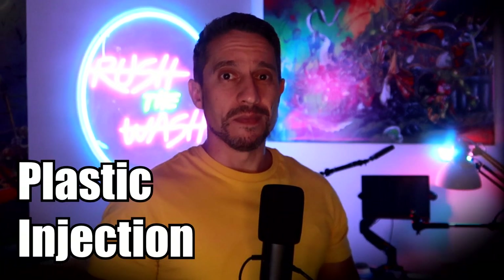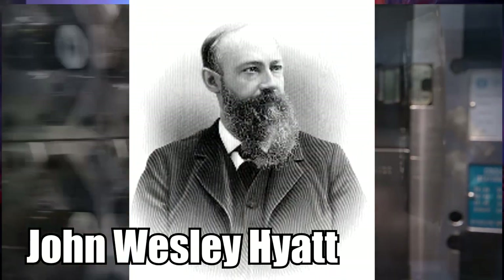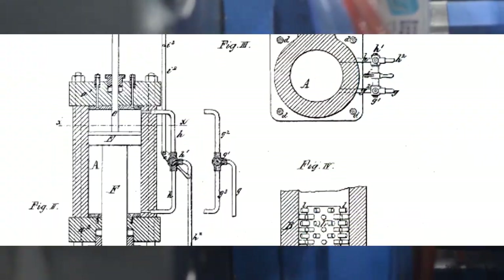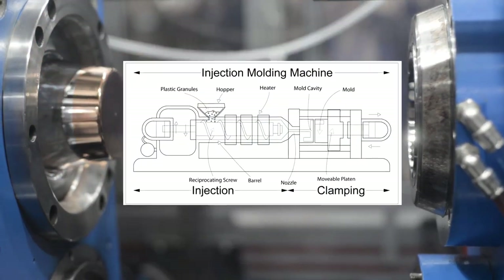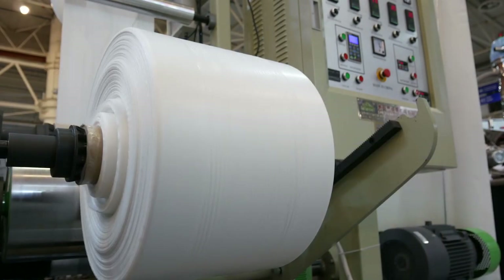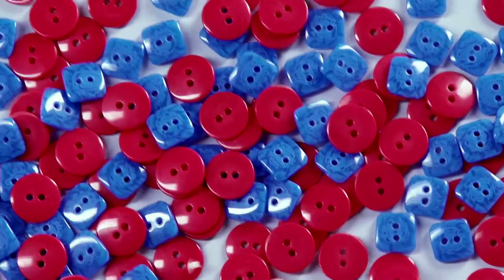Plastic injection was invented a long time ago. In 1872, Isaiah and John Hyatt invented a machine that was used to mold buttons, combs and similar items. The machine was simple by today's standards, and many different changes happened between the humble products of the late 19th century and the wonders of today's plastic industry. But it is undeniable that some of the goodness you are paying for today at your local hobby store had its roots in buttons and combs.